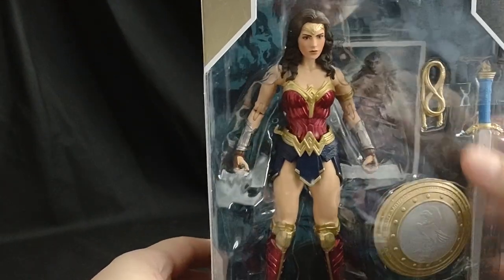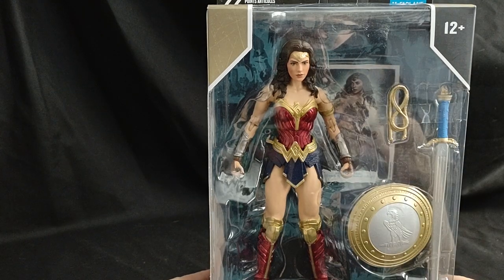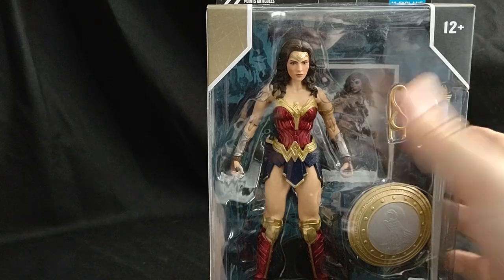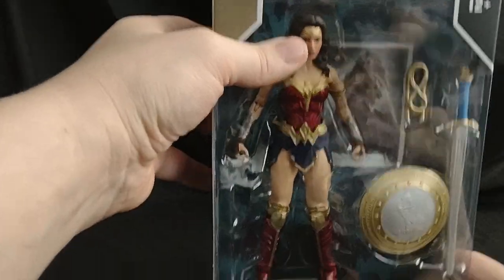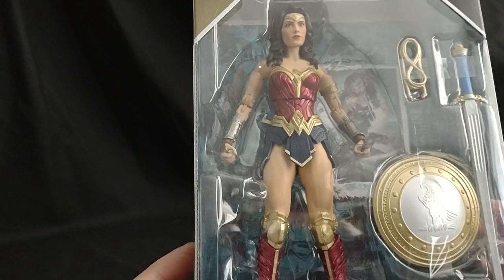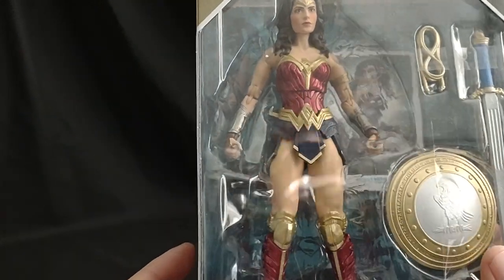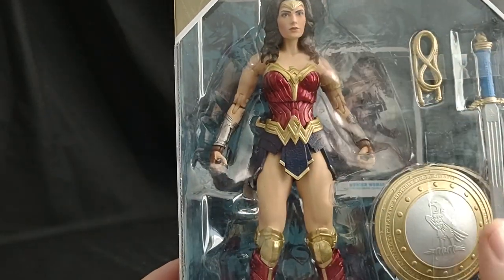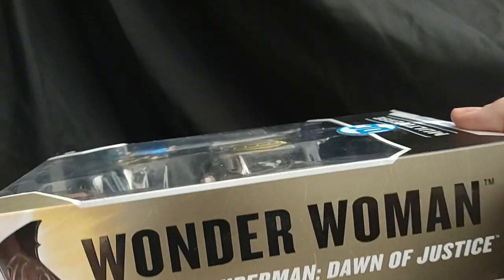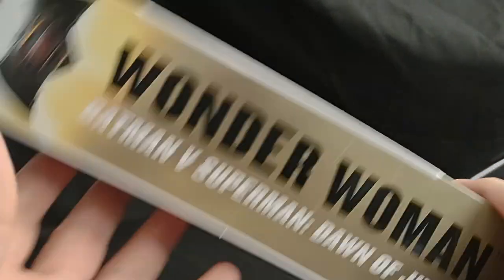First let's take a look at the window box. It's really good. I never had the other Wonder Womans from the films, so I think this is the best one. I've seen reviews of Wonder Womans before and they always say that she looks a little weird, but I think she looks pretty good — pretty dang good. I really like the different color on the sides that they're doing, at least for this set.